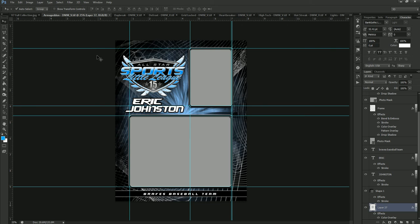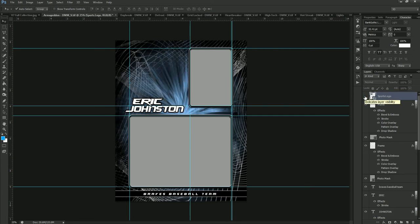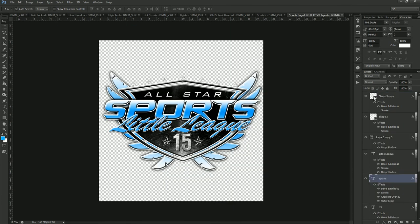The first thing to notice on our Memory Mate templates is we have a logo already placed here. You can use that logo, edit what it says, change its color, or remove it simply by turning it off or deleting it — that way you can put in your own logo for your tournament, team, or league. To edit it, we double-click on the icon for the sports logo. It's a smart object, so double-clicking opens it into a separate window where we can edit it, and then closing it will send it back into the template.